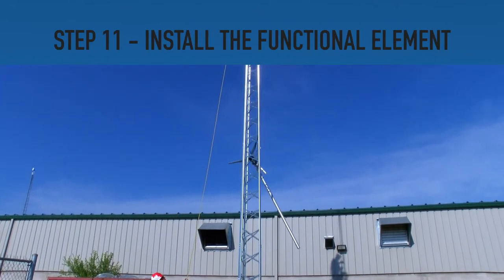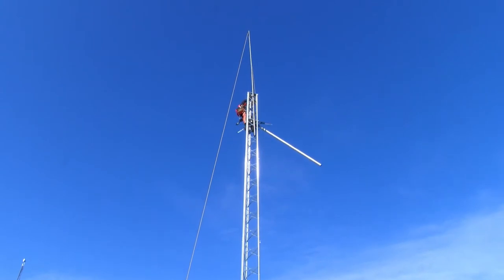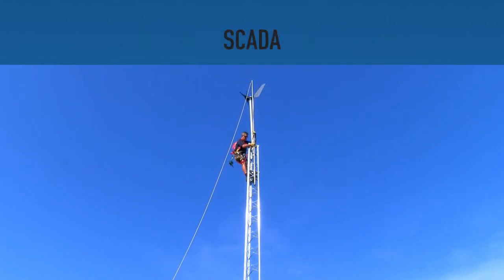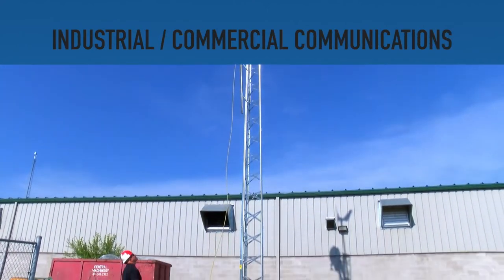Step 11. Install the functional element of the tower. The DMXMD32N supports a number of different applications such as wind turbines, video surveillance systems, amateur radio, SCADA, wireless and rural broadband internet access, as well as industrial commercial communications applications.